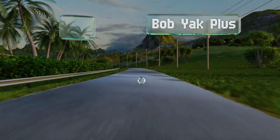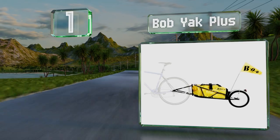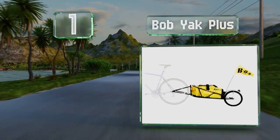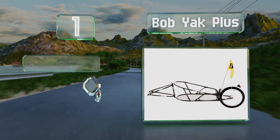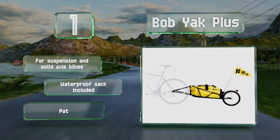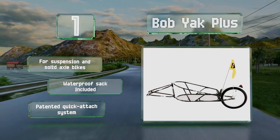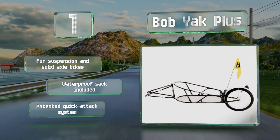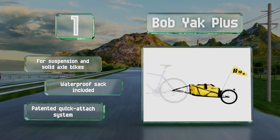Taking the top spot on our list, the Bob Yak Plus features a low center of gravity, so it handles well at high speeds, even if you're navigating winding mountain roads. The steel mesh bottom keeps everything securely above the ground, while preventing water from pooling if it rains. It's suitable for suspension and solid axle bikes, and includes a waterproof sack and a patented quick attach system.